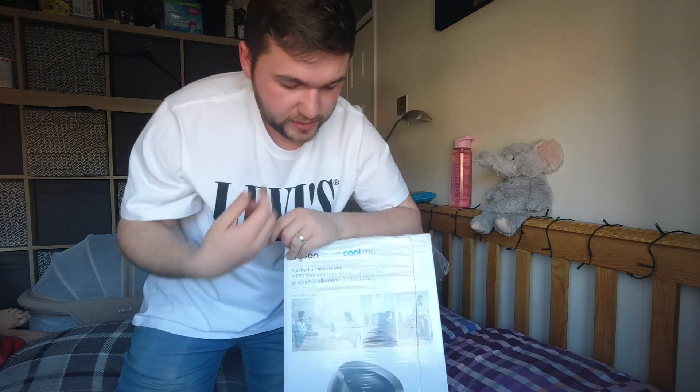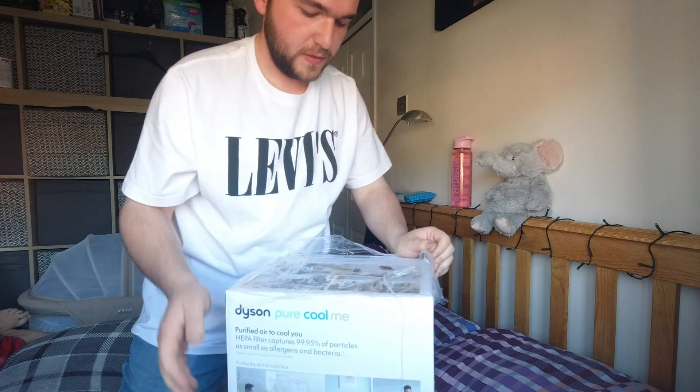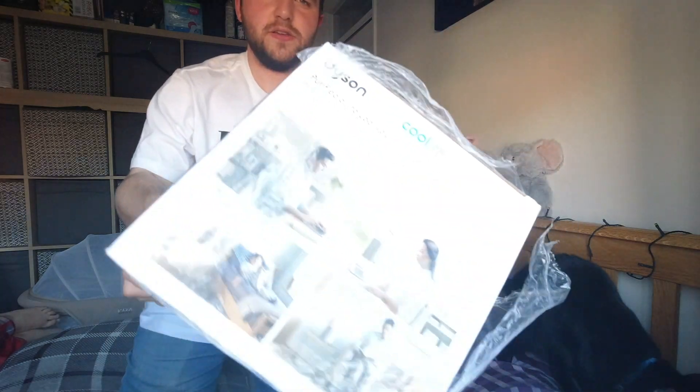We decided to get a Dyson Pure Cool Me system. We got one in black. Obviously with everything — having a baby on the way and everything like that — we wanted the cleanest air in the room. My mum has a purifier, so yeah, it basically just makes the room feel like there's fresh air in it. We were going to go for a brand new one but to save £50 we decided to go with a refurbished one.